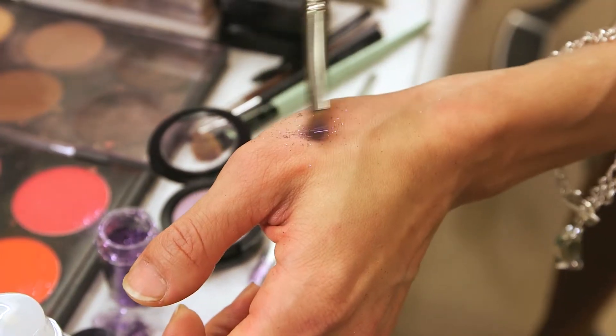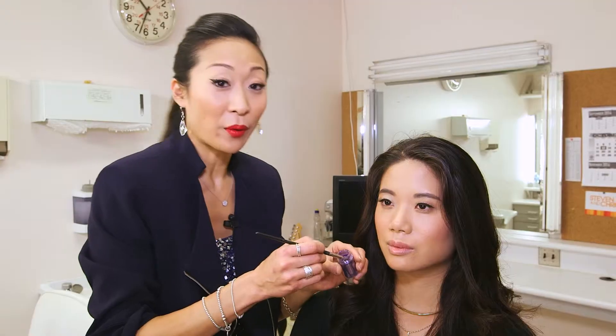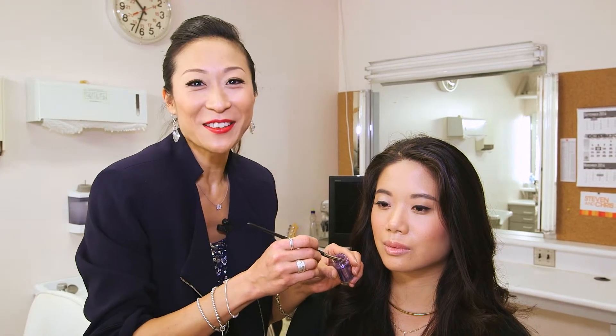So as you can see, it's like tiny little sparkles. They're micro pigments, but if you do breathe too hard or sneeze, they will go flying. So you want to make sure they stick.